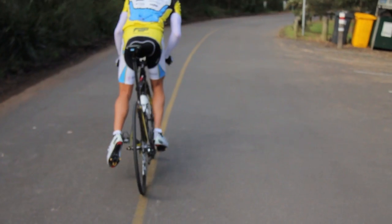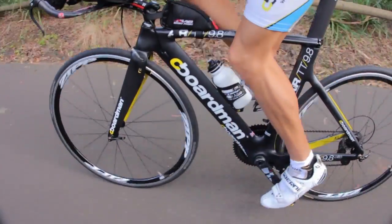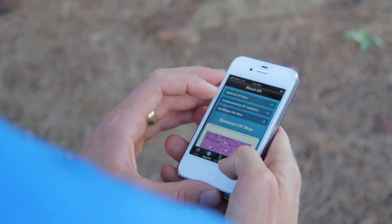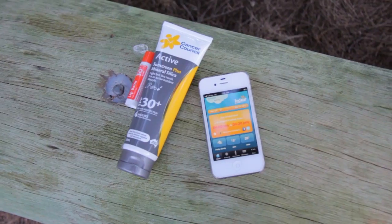Most of you are already doing this — riding early in the morning or late in the afternoon, before or after work, before or after the UV has reached dangerous levels. Learn to read the UV index and train when it's less than 3. You can get the UV index from the SunSmart iPhone app.